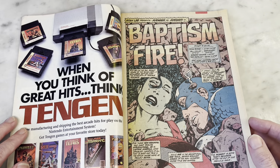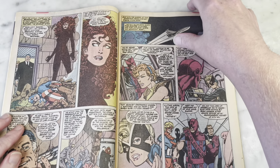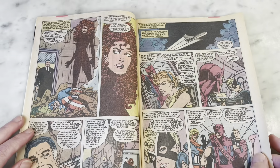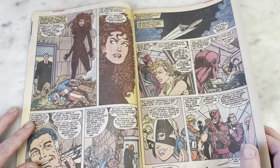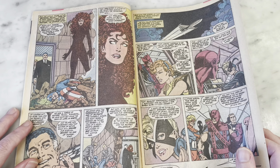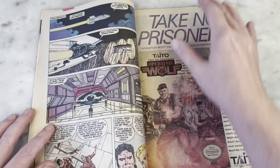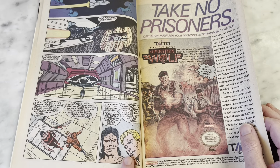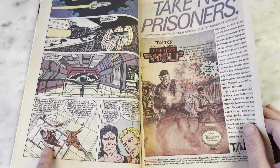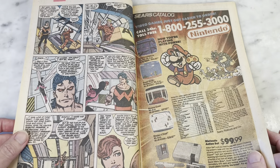John Byrne is inking this issue himself, which makes me super happy, especially since She-Hulk is on the splash page. She is one of his best characters, I think. You can tell he has a real affection for her. He definitely has characters that he resonates with and uses a lot — and he clearly has affection for Wanda too. Not hating the mullet here either. Even when Byrne is inking himself, I can forgive Wonder Man's mullet — that says a lot for someone's artistic ability.